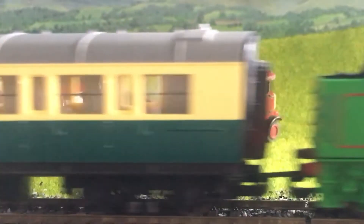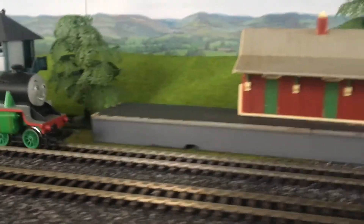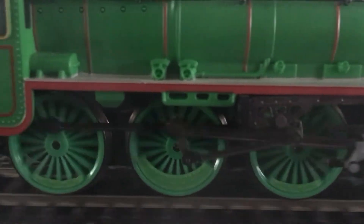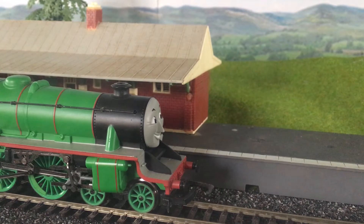Henry is coming to a stop at Crosby. To stop, Henry uses brakes, just like a car. The brake blocks come down slowly onto the wheel and bring the train to a stop. They're usually made out of metal, but in the early days of steam, they used to use wood.